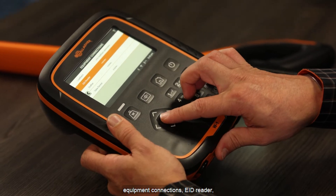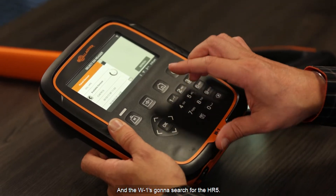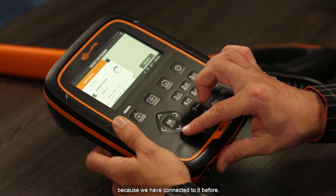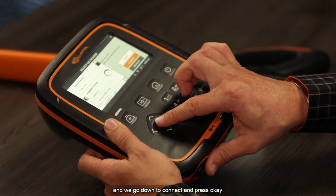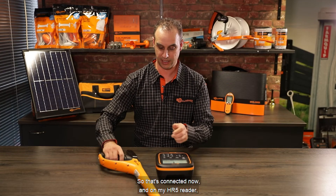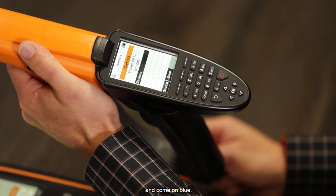Then on your W1, go into settings, equipment connections, EID reader, and select Bluetooth. The W1 is going to search for the HR5. In this case it's in the list because we have connected to it before, so we select that HR5, go down to connect, and press OK. That's connected now, and on my HR5 reader up in the top left corner I'll see the Bluetooth symbol is activated and come on blue.